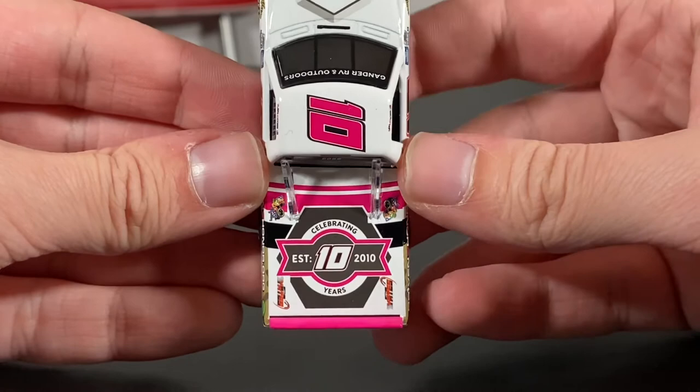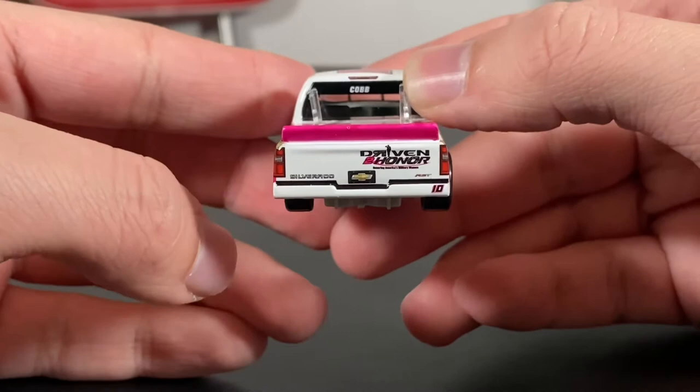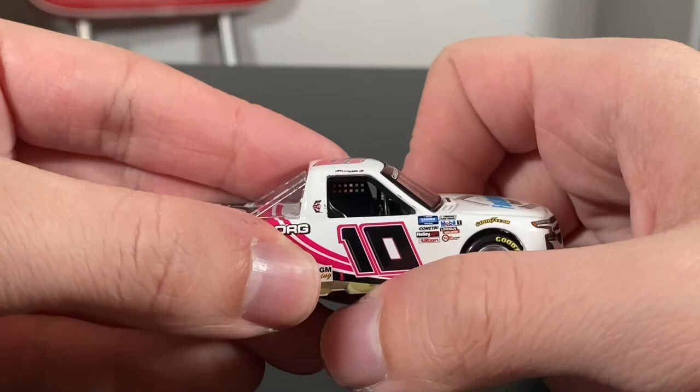It's an absolutely amazing truck. See the back? Not the biggest fan of the Chevy logo — what looks to be a fake license plate. I feel like Lionel made that look a little bit too unrealistic. And one of the biggest things I noticed right there: it's chipped, or faded, to say the least.